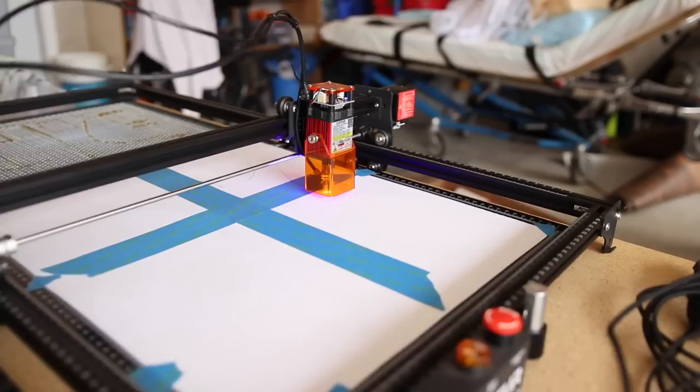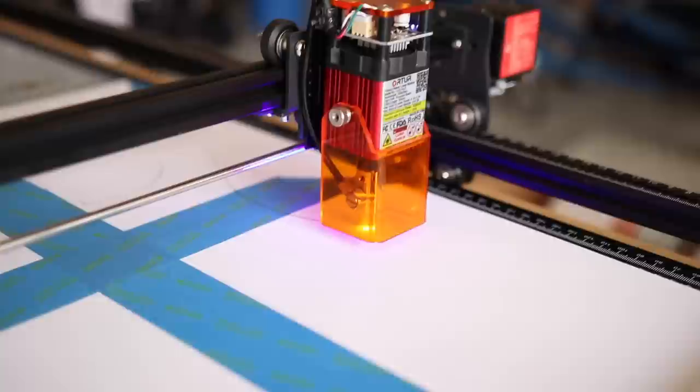If you saw my CNC laser upgrades video, then you saw that I used it to create a smaller template of my body design. I think I'm actually happy with this size for the child size bass — or the itty bitty behemoth as we're going to call it.